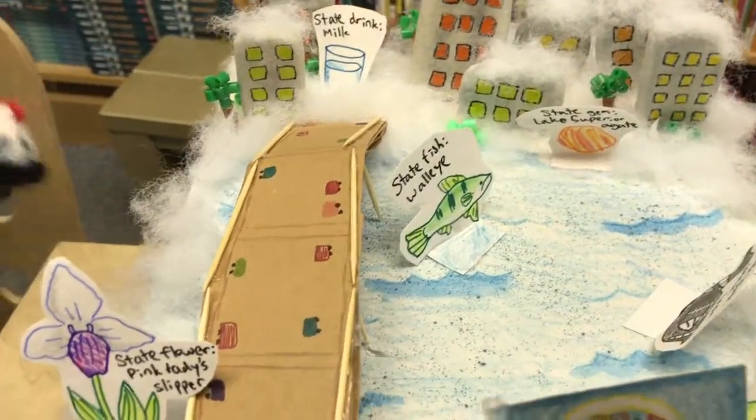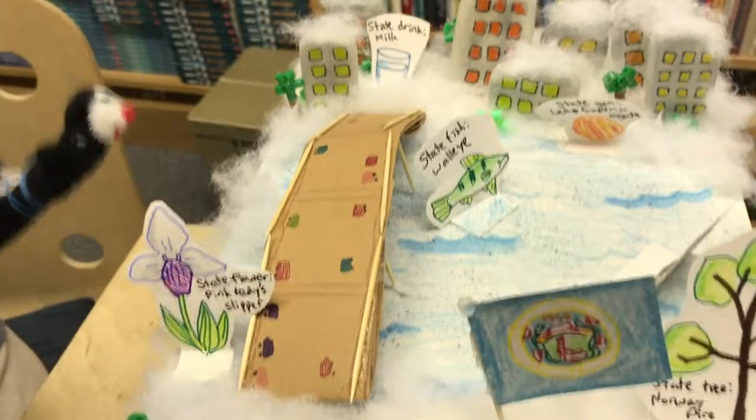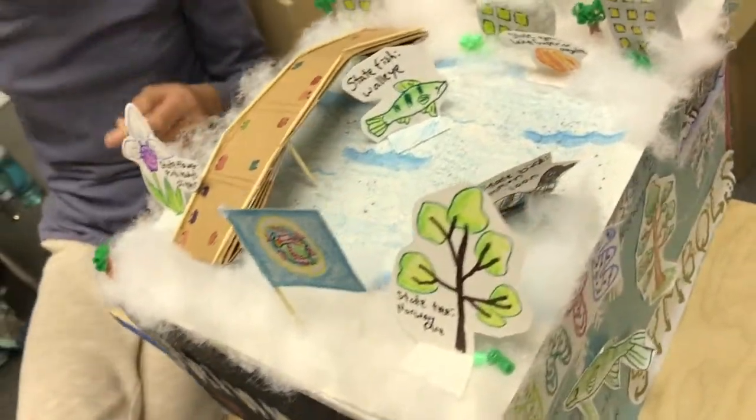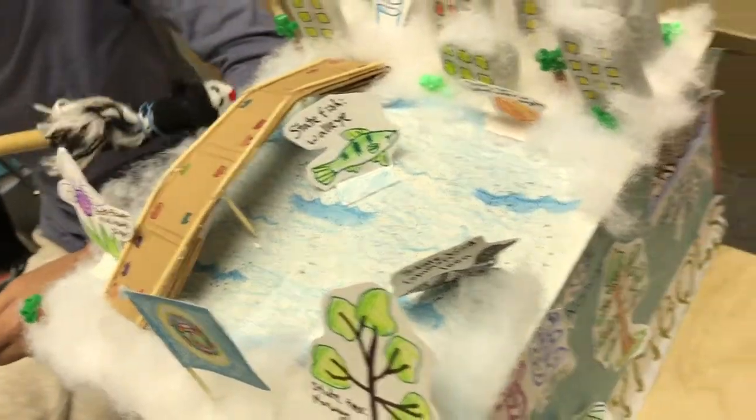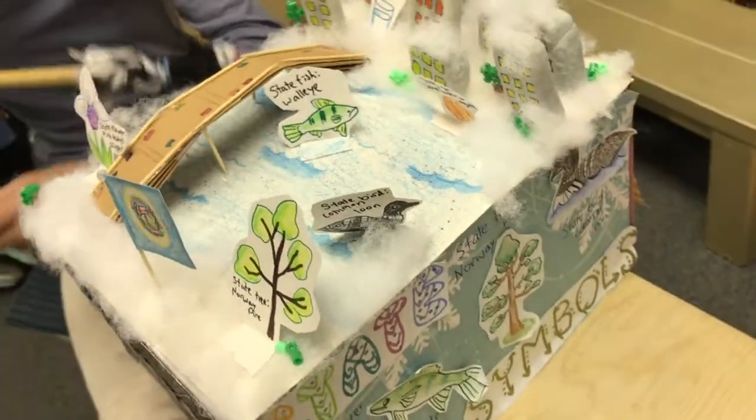And then over here, I made sort of a toothpick bridge. I first made like a ladder shape with toothpicks, and then wrapped it in construction paper. And then I'll use this as the stand for the bridge.